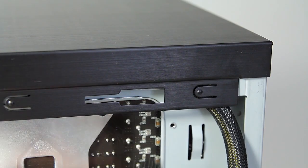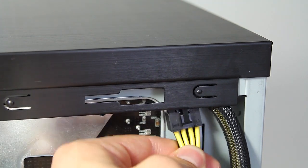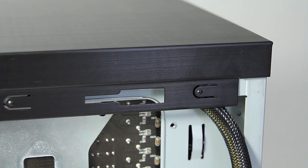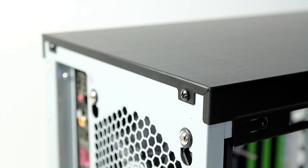One issue we ran across while hooking up all the connectors is that the 8-pin CPU power connector did not have enough clearance from the back. A quick solution was to remove two screws that hold the top panel, lift it up, pass the 8-pin connector, and secure the top panel back. It is quite inconvenient to do this, and we hope Lancool doesn't make the same mistake in the future.